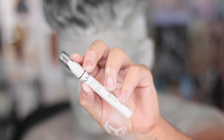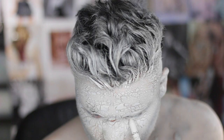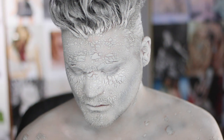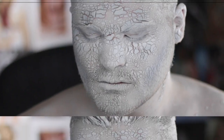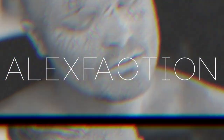Closing out the tutorial with NYX's jumbo pencil in milk, applying that to the waterline to get rid of the final flesh tones. That's the finished tutorial! I really hope you learned something cool and new today and can apply it to your artistry in the real world. If you do, definitely tag me on social media — I love to hear from you and see your work. I'll see you on the interwebs and in the next video. Bye friends!